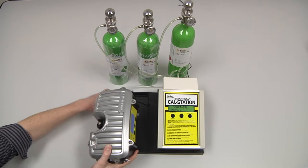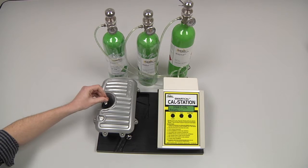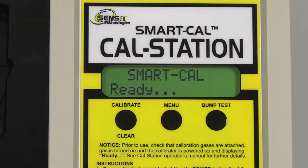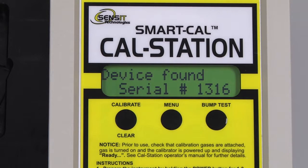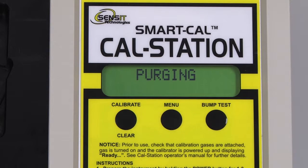Place the PMD in the CalStation cradle and attach the instrument hose. Begin the calibration process by pressing and releasing the Calibrate button on the CalStation. The CalStation will display that it has found the PMD and it will perform a flow check. There will be a 20 second purge, and then the calibration process will begin.